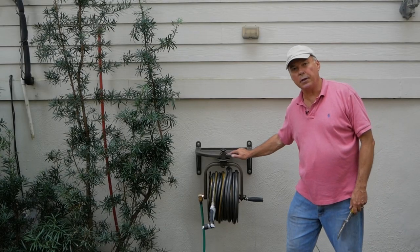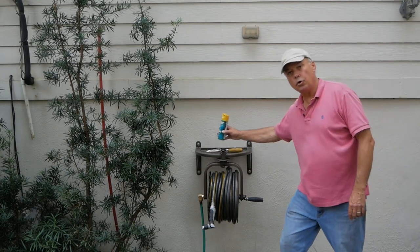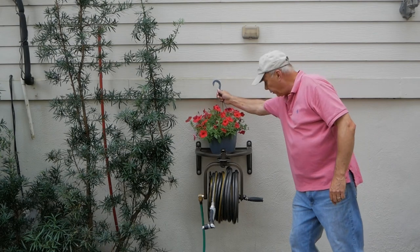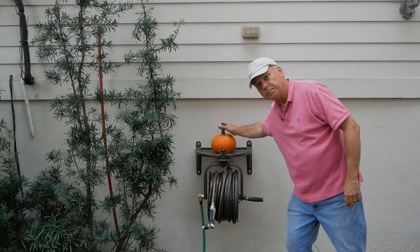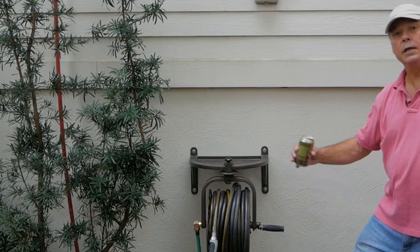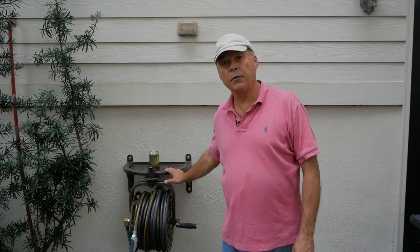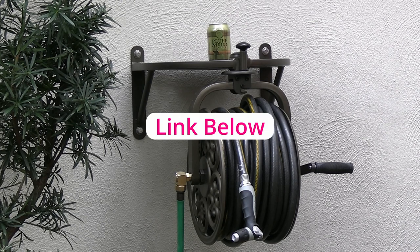This base shelf gives you a lot of options. You can put your gardening tools here, your bug spray, a flower, decorate it for Halloween, or even park your beer here. I'm very pleased with this hose reel. If you're interested, it's available from many sources — from my research, Amazon had the best price at $106.39.